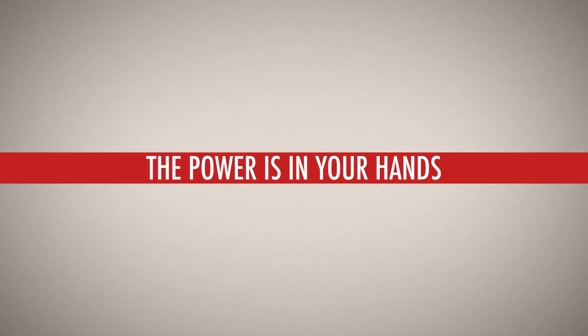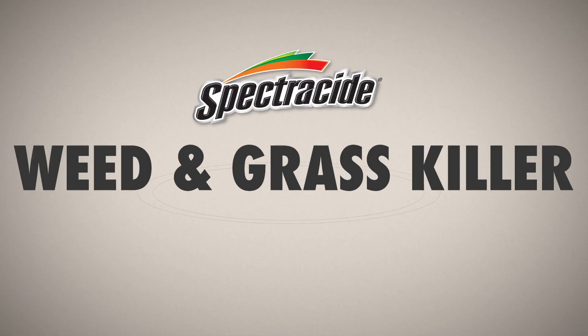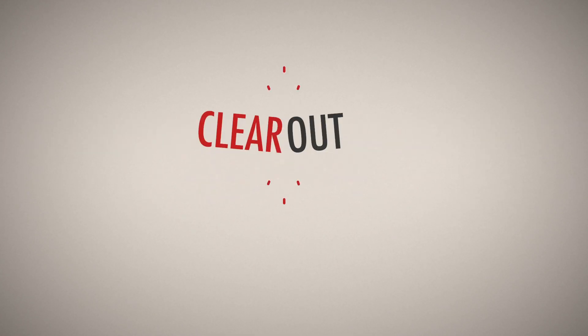The power is in your hands to keep your landscape in line. Unleash it with Spectricide Weed and Grass Killer to clear out unwanted vegetation.